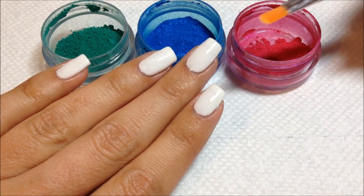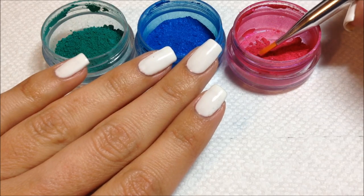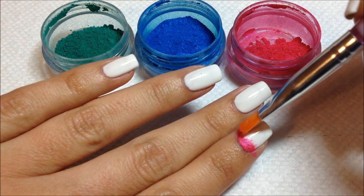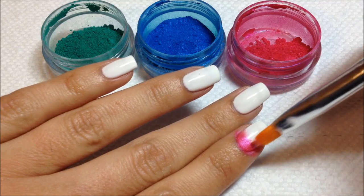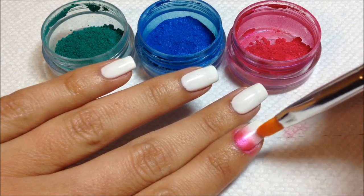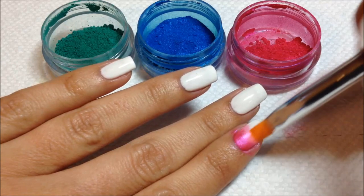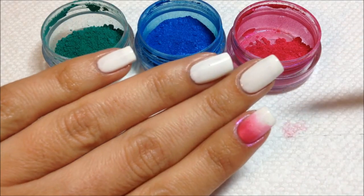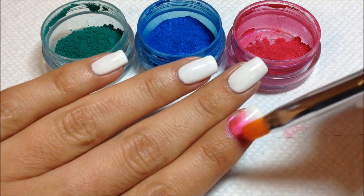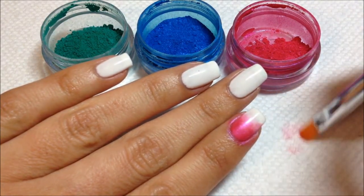I have a nail art brush here that I'm using and I'll do a quick gradient using this hot pink. I'm just going to dip it in the powder, get a little bit on my brush, and then tap it onto the nail. I'm tapping this right into the tacky layer of the gel polish. I'm going to apply it there, wipe off my brush a little bit, and then just start to pull it. You can see it's creating a gradient effect. You can add a little more if you feel it's too thin — just pat it on and then pull it.